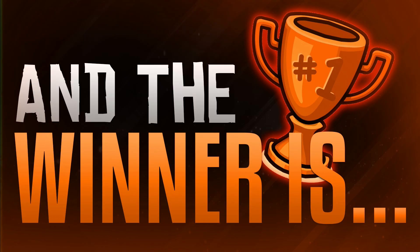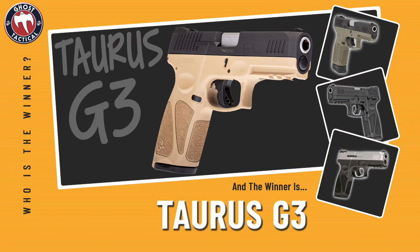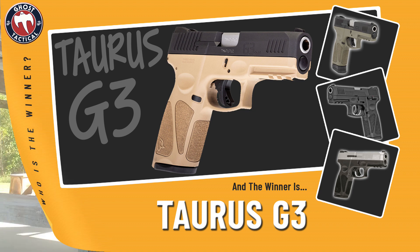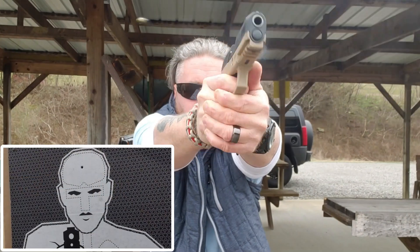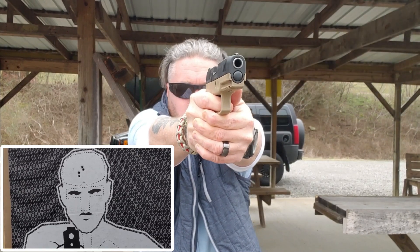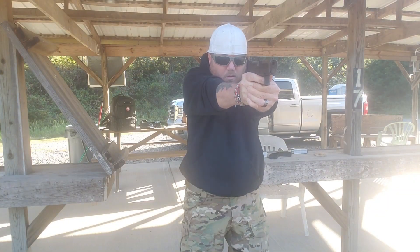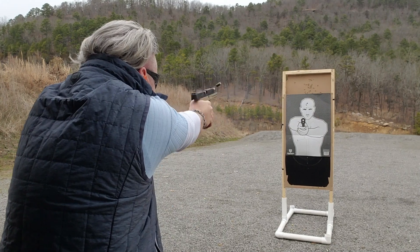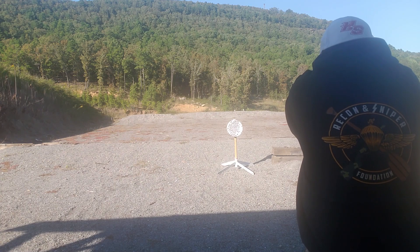If we had to choose for a new gun or for someone looking for a great value, the winner of this battle is the Taurus G3. Don't shoot the messenger — this is my opinion. I'm not saying the Taurus G3 is a better gun than the CZ, or vice versa. They both have great things about them and we love both guns. But for value, price, and availability, at $300 you can't beat the Taurus G3.